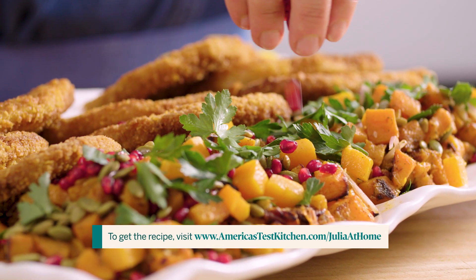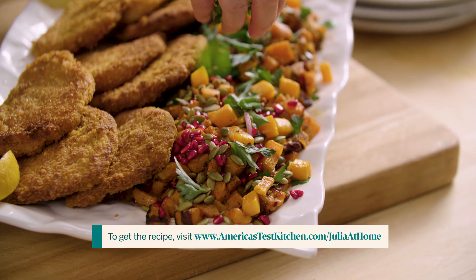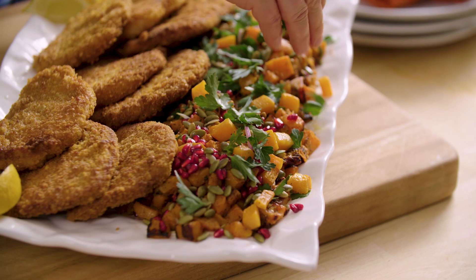Today I'm making roasted butternut squash. It's easy, but also the leftovers taste good for breakfast the next day.